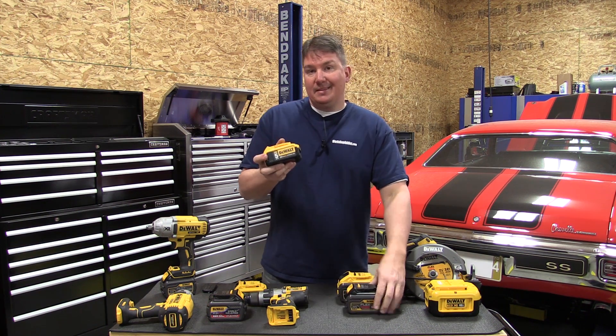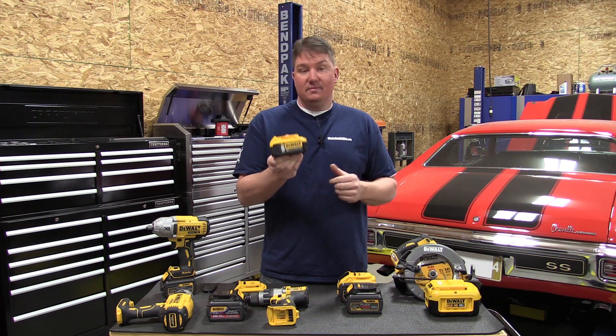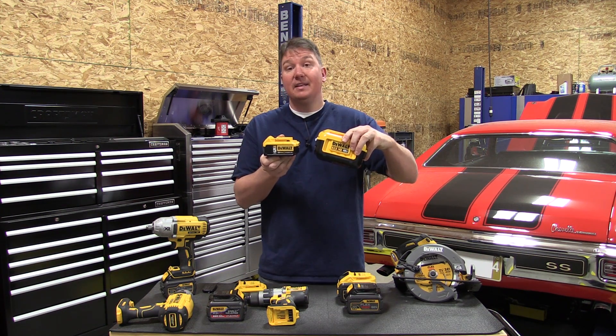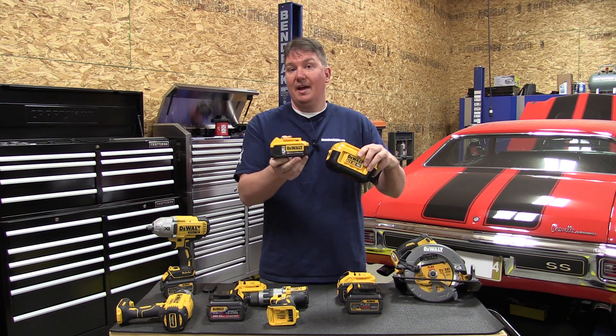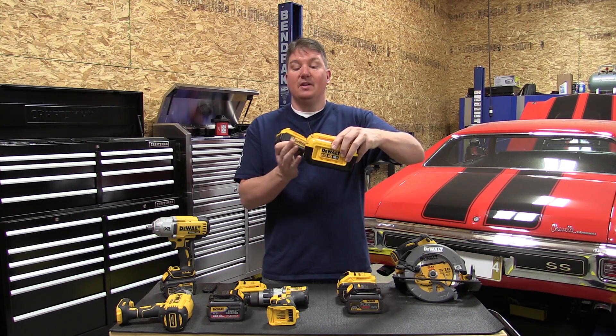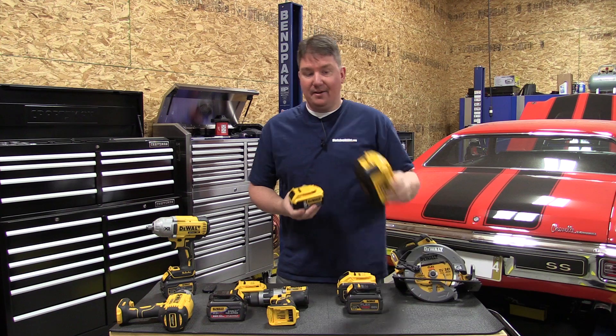This battery holds enough cells to make 40 volts. Here is DeWalt's 40 volt battery — significant size difference. That 40 volt battery is only 2.5 amp hours, while this one is 7.5 amp hours, meaning there are three of these stacked inside the FlexVolt battery cell.